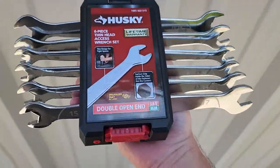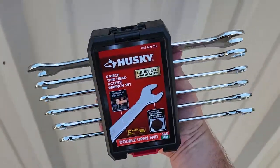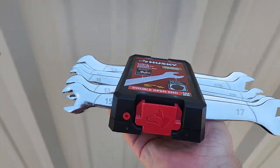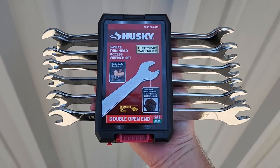This is just a service announcement to let you guys know that for about $34, you can get a whole set of metric and standard thin head wrenches at your local Home Depot. Go check it out, guys.